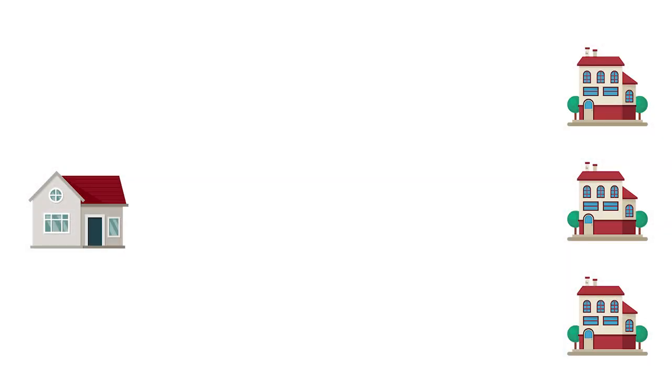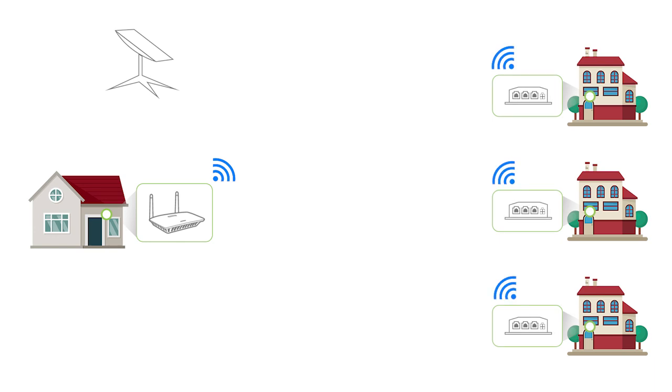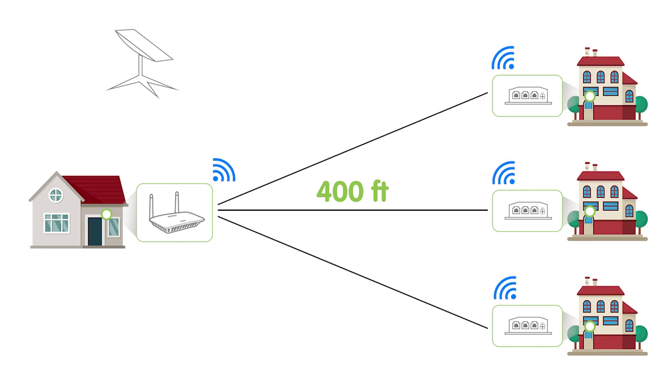Today we received a case from one of our customers. Our customer is running a small business. He has a main router at the office that is a Starlink satellite system, and he's looking to extend its service to three buildings approximately 400 feet away from the main router. There's AC 120V power available at all sites.